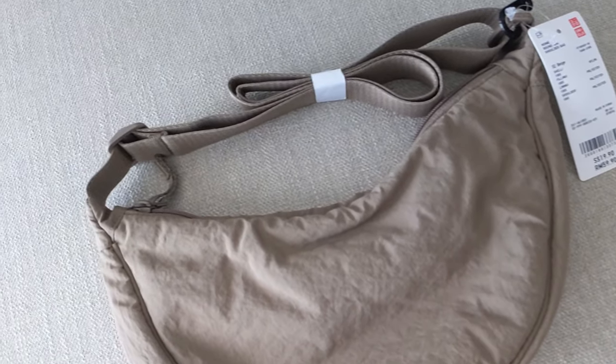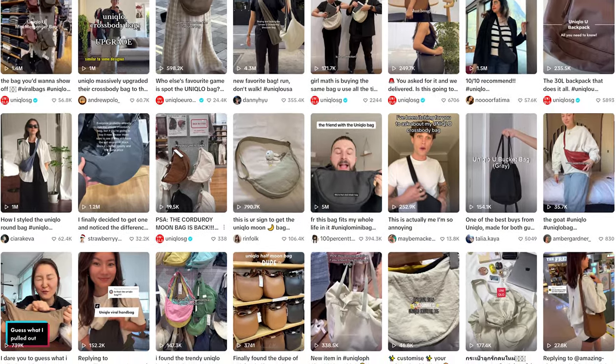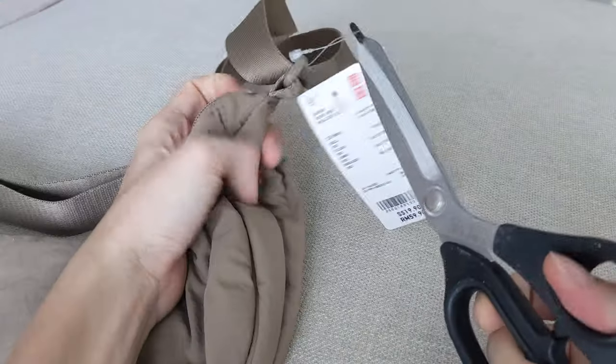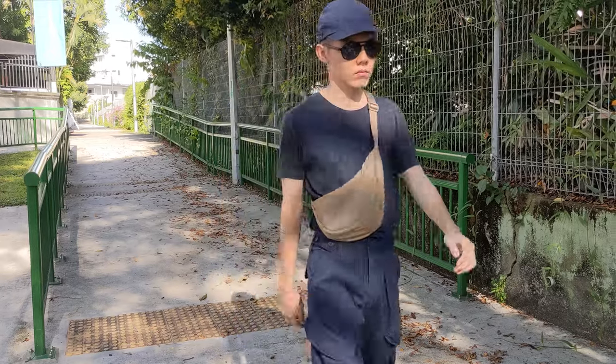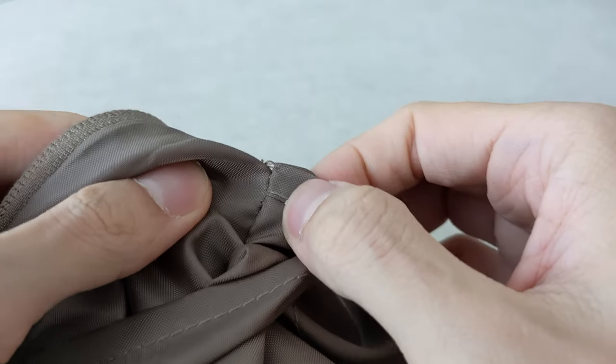The bag retails for $19.90 SGD but I got it on sale for $14.90. As someone who is into classic menswear, not hopping on trends is central to my identity — but this bag has shattered my world view, no kidding. Who knew something so cheap and trendy can also be stylish and functional? Apparently the millions of Gen Z's on TikTok, but definitely not the menswear dudes who have a tendency to dismiss all things trendy. I'm glad I got this because it's now my errand running, go out to town, do nearly anything kind of bag, and I'd say it's even worth buying at full price despite all the flaws I mentioned earlier, which are really more petty complaints than actual flaws. Until next time, stay subtle.